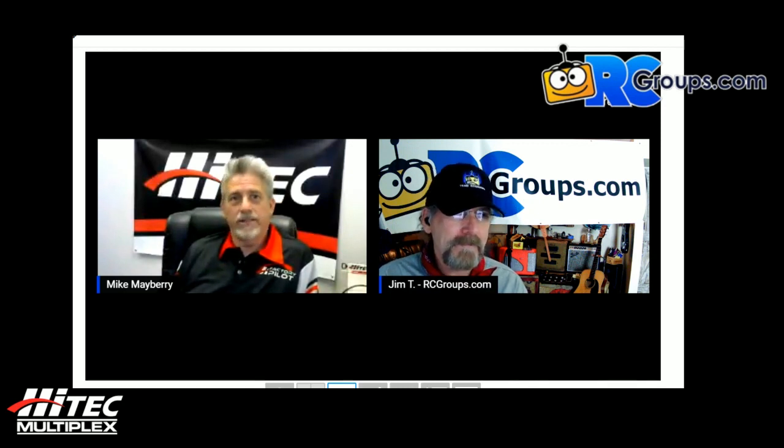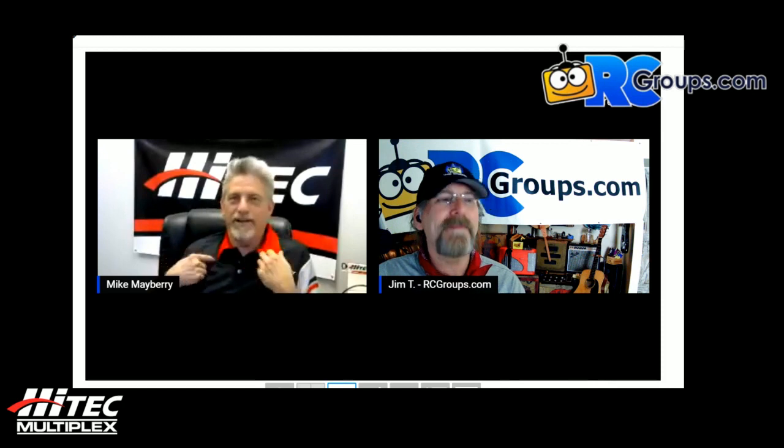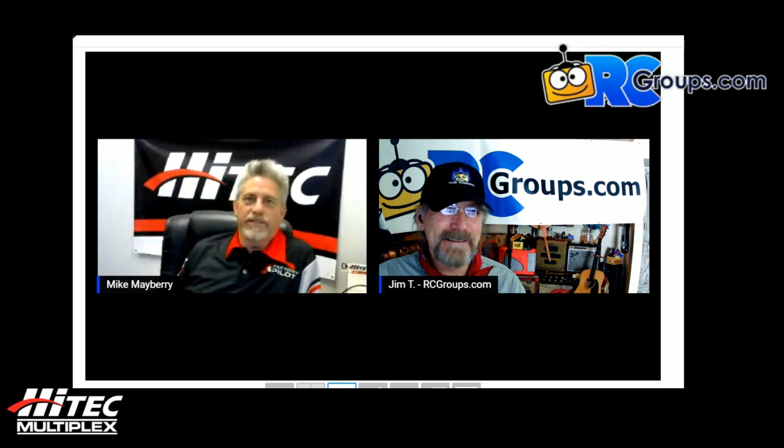It seems like people find a servo they like and that's all they buy — almost like car brands. There's something to be said for that: if it ain't broke, don't fix it. If anyone has questions, you can reach Mike Mayberry at 858-748-6948, extension 302. This interview will be published as a feature on RCGroups, so you can watch the video and get the information.